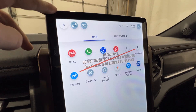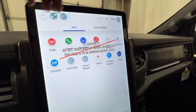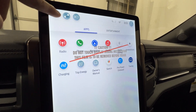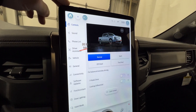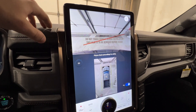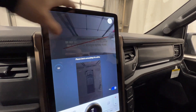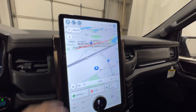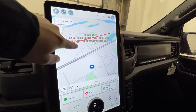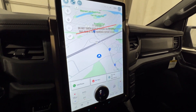Starting in the top corner, we have the home button which brings up menus: radio, phone, navigation, wireless Apple CarPlay, and Android Auto. The next tab has your controls and settings to scroll through. We also have the 360 camera system where you can change views. Currently I have navigation pulled up — you can pinch to zoom just like on your phone. It's very easy to use, high resolution, and fluid.